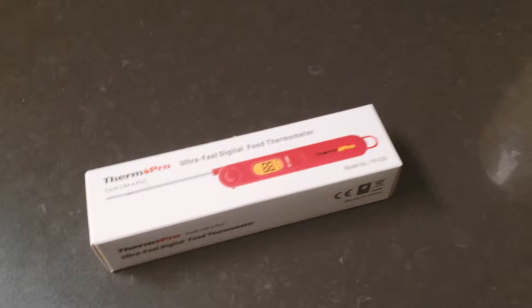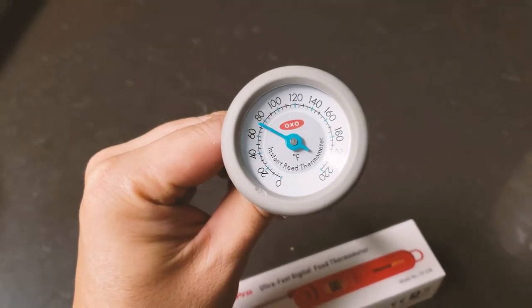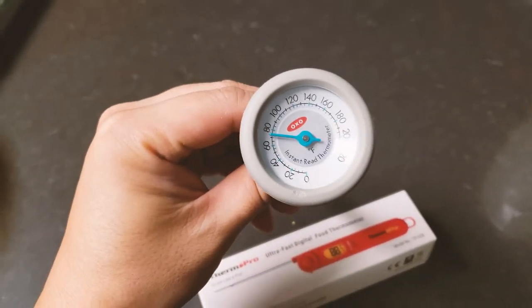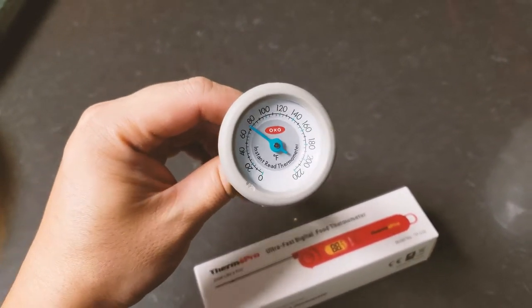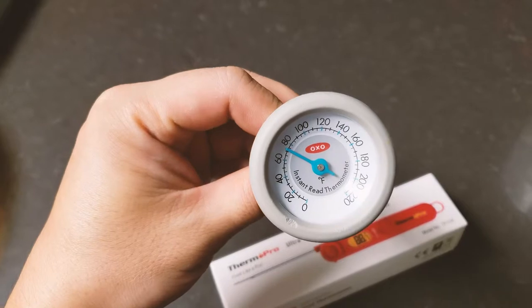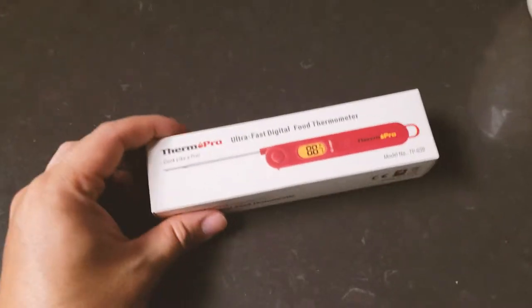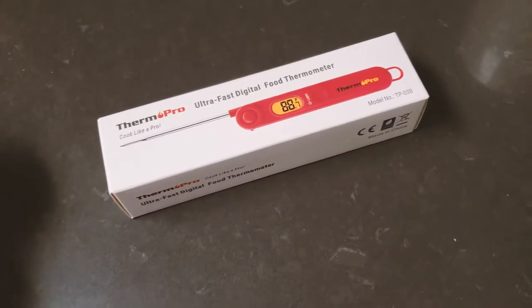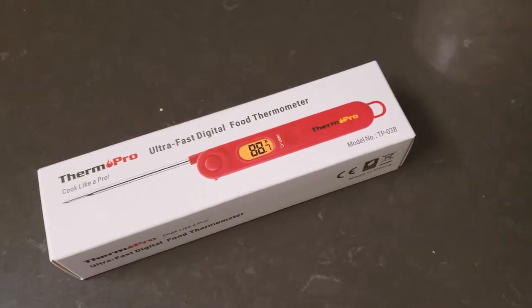I have another thermometer — the OXO thermometer — but when it says instant, it's really not instant for measuring anything hot. It actually takes a few seconds to get a proper reading. Also, its measuring temperature range doesn't go as high as I wanted. The OXO measures 0 to 220 Fahrenheit, and the ThermPro has a much wider range.